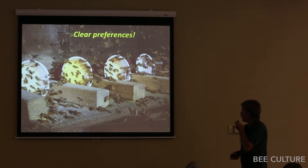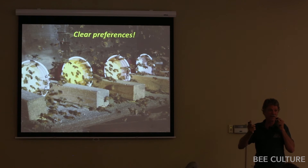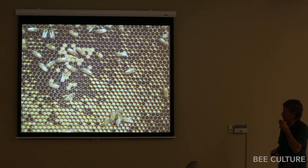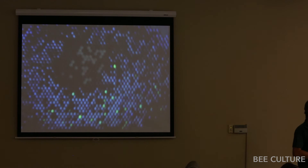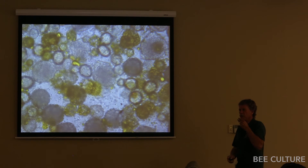Some products have a strong odor I can smell, others I can't. The bees sometimes love the ones like soy isolate, which has no smell to me at all. I then wanted to confirm the dry sub was actually being packed into cells. Using a fluorescent tracer in the dry sub, I fed a yard for one hour then pulled out combs and put them under blacklight — they bring it right in and pack it in, making bee bread out of it. Under the scope, the bright yellow is the pollen sub mixed right in with natural pollen grains, fermented into bee bread.